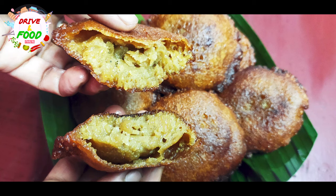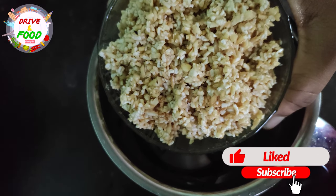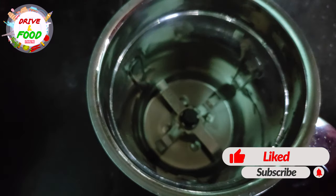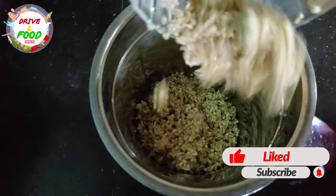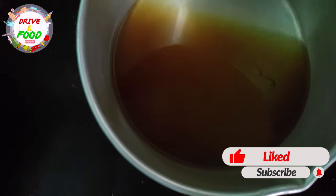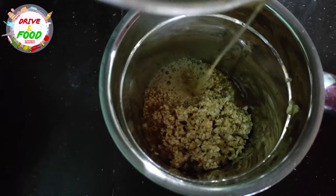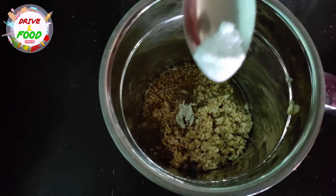Let's see how we are ready for the recipe. Here we use it in a mixed jar. In this recipe, we are going to mix it in. We use 1 cup.